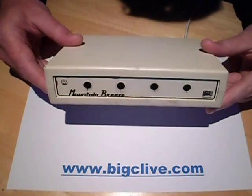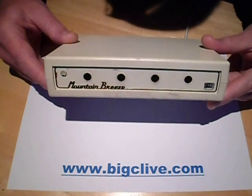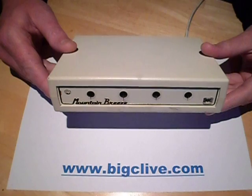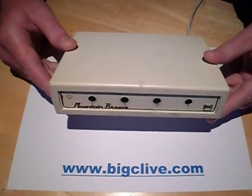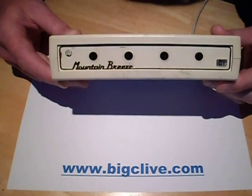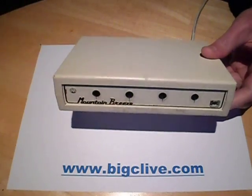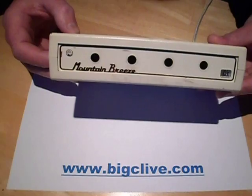This is a Mountain Breeze Negative Ion Generator, or Ionizer as they're known. Mountain Breeze was actually one of Pifco's brands. Certainly it's made in Britain, and this one is probably in the region of 20 to 30 years old, but it's still going strong. I'm just going to pop the lid and show you inside it, because once you see inside you realise why they're so reliable.